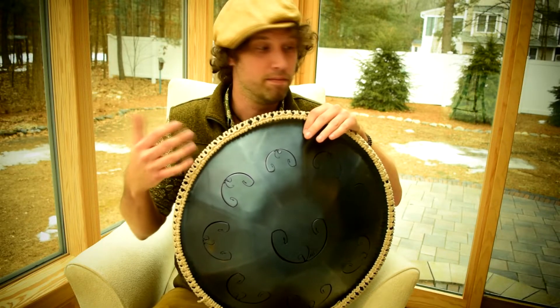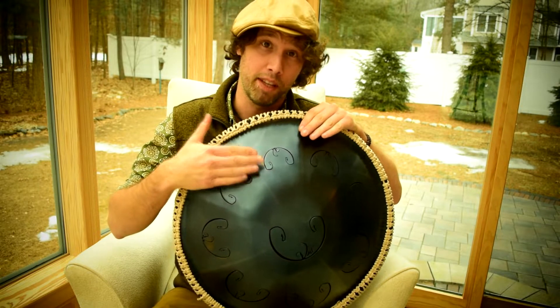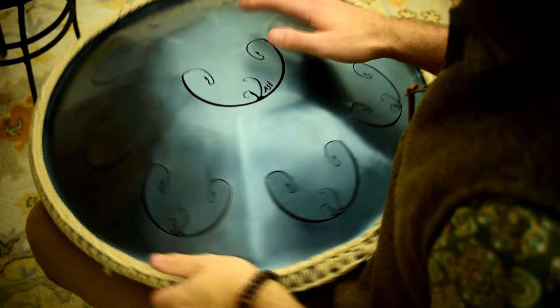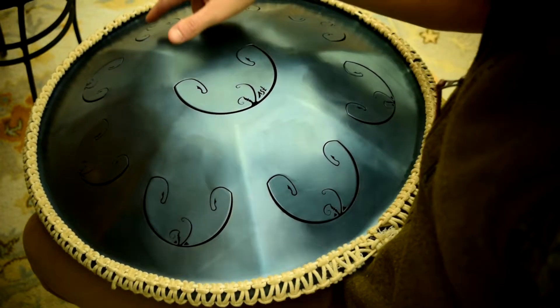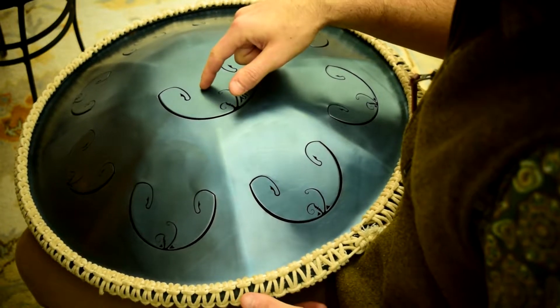You can create a song, whether it's improv or something you create, and remember it with little effort. Let's take a look at one technique on the G Pygmy, and then I'll apply that same technique to the C Golden Gate — but again, this can be applied to any scale. To apply this technique, we're going to start off very simple: hit whatever your top note is, and then hit the center note.